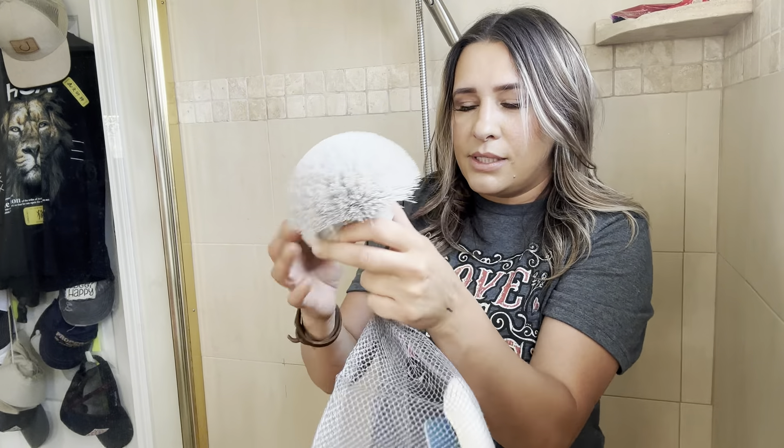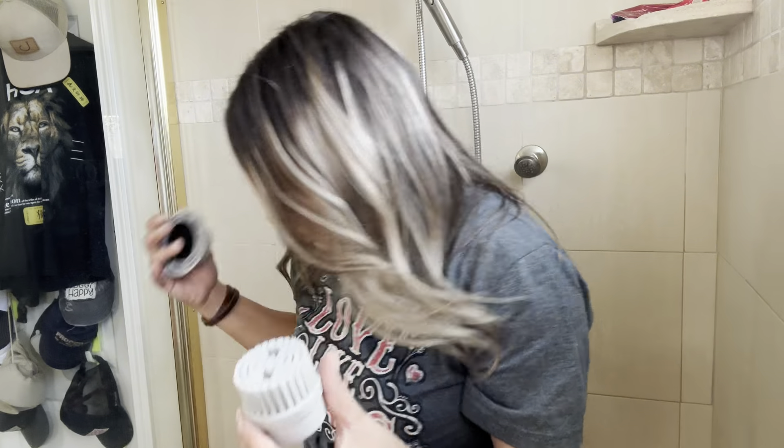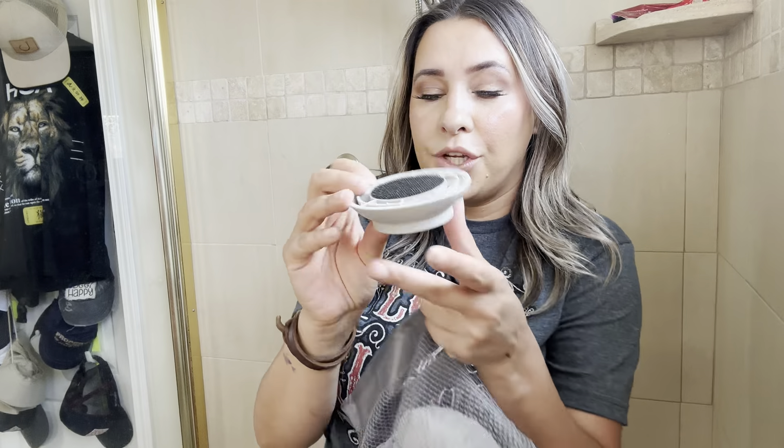This one is good for cleaning toilets and anything that's more round shaped. And then you have this one, which is smaller than this one right here. And then this is the one that you're going to use to attach the other pieces — it's your Velcro piece so that you can attach any of the other ones.